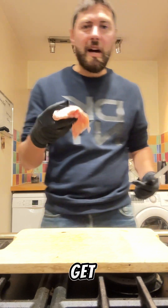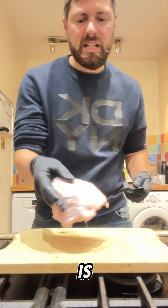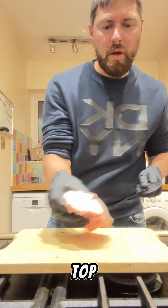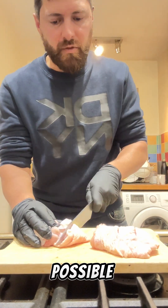First up, we need to get our chicken. I've gone for skin on, bone in thighs because that's where all the flavour is. The first thing I'm gonna do is score these just a couple of times over the top with a knife on all of them, so that we can get as much flavour in there as possible from the marinade.